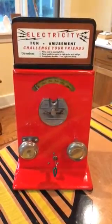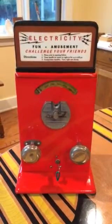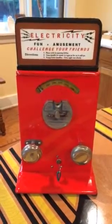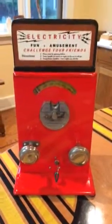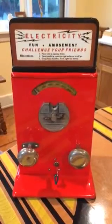The machine is a one cent operation and it has a reproduction top sign calling you to challenge your friends and basically try and see how much of a shock you can take. The machine does work very well and gives a very healthy shock. It's 100% mechanical and operated with a battery.